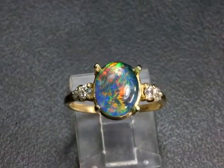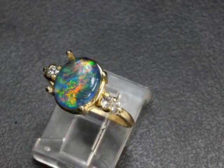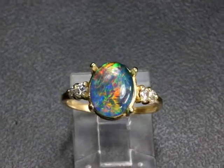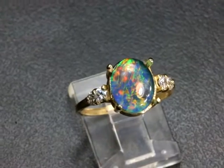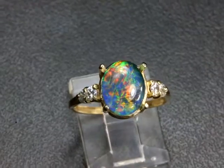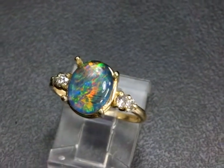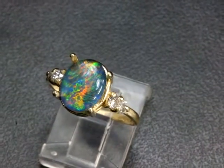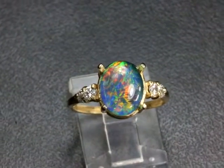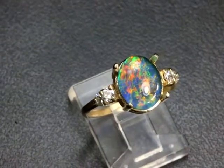This absolutely stunning opal is one of my gem grade natural Australian opal triplets. An opal triplet is a thin slice of the most beautiful part of the opal on a black backing like glass or stone, with a crystal cap over the top of the soft part of the opal — that's what makes it a triplet. My gem grade rare natural Australian opal triplets are so beautiful because I have my opal cutter cut them from the finest rough available, that's usually reserved just for cutting solid opal — nobody I know does that.